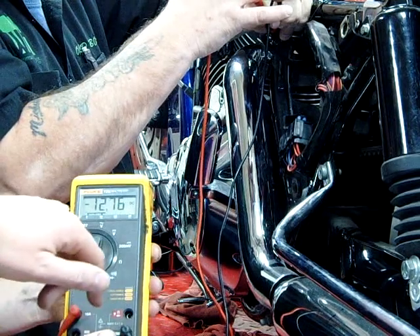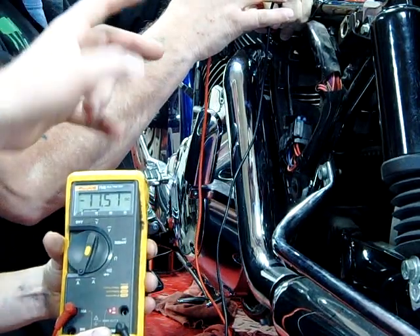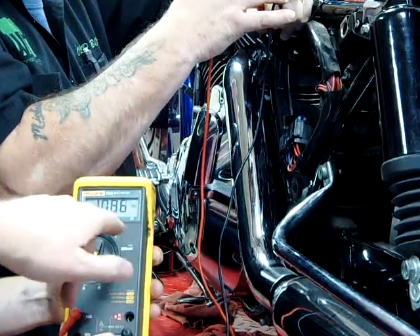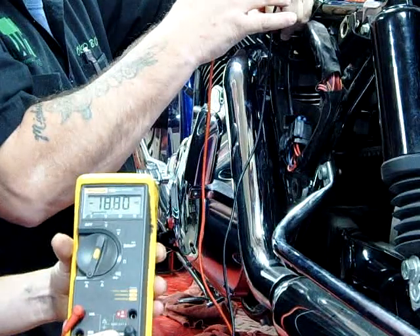DC amps — we're seeing here a negative 12. All we have to do is flip our leads and then we get the correct 12. As this lowers down, it's stabilizing down to around 8 amps.